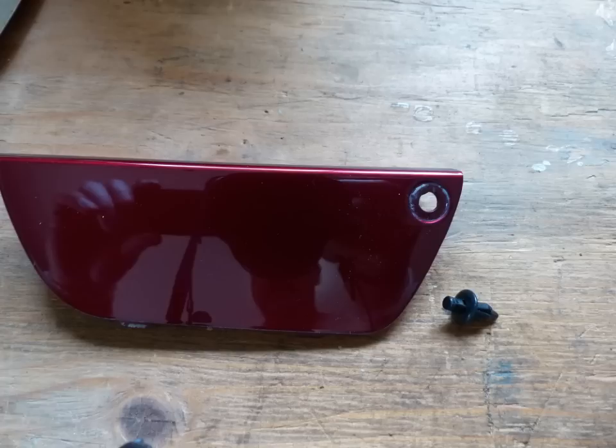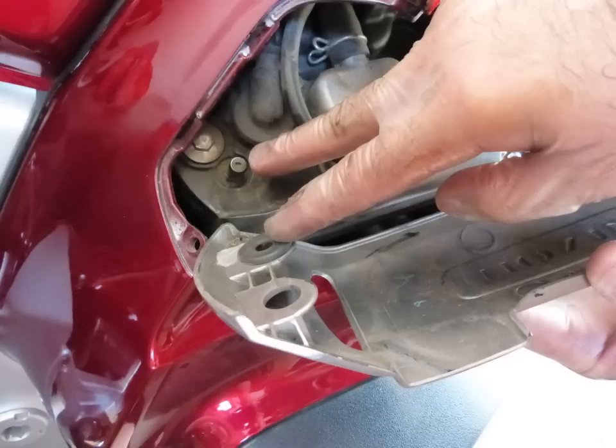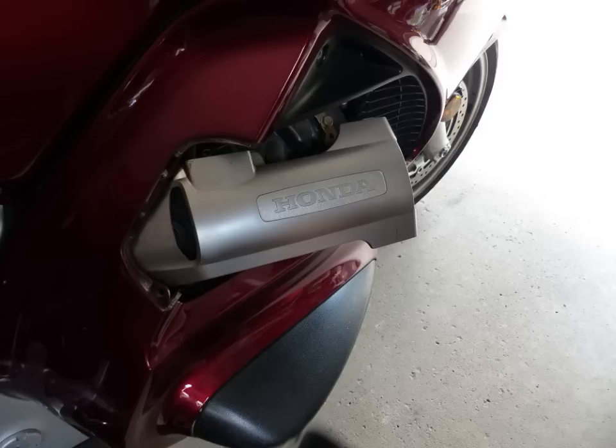This will expose the plastic cover underneath that protects the area where the fill plug is, and your spark plugs are under here too. There's a rubber grommet and a peg on the engine mount on the underside of that cover. You have to pop the left hand side off that peg, then slide it to the right toward the front of the bike so those hooks slide away from the rubber grommets, then jiggle it a bit and the plastic cover will come right off.